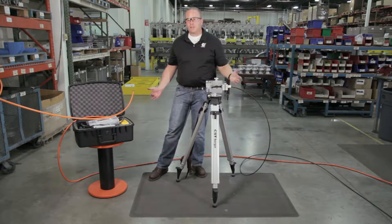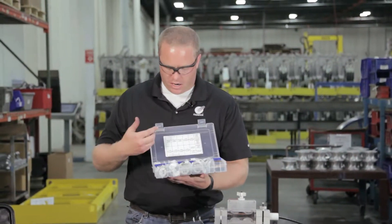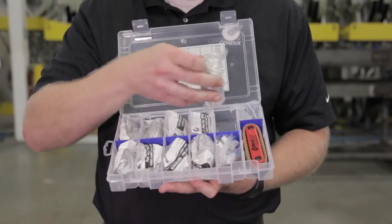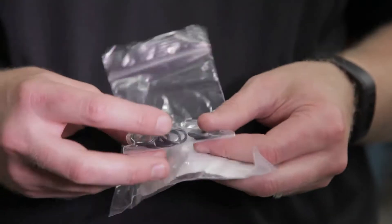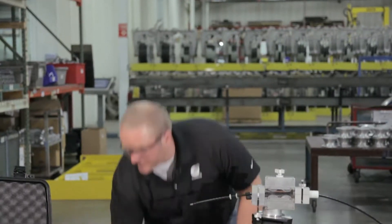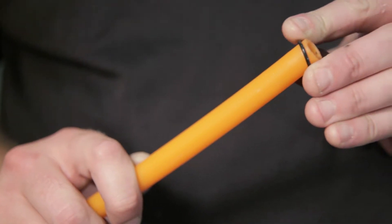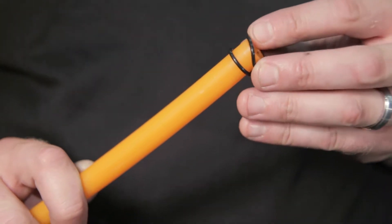The next thing we're going to want to do is get the duct pack for our specific size duct that we're going to be installing into. I'll go to our duct pack kit, open it up, and get the size duct pack that we're going to need. Inside this duct pack includes the duct seals. We'll take the end of the duct and slide the cable seals on just like so.